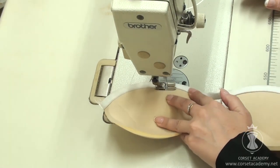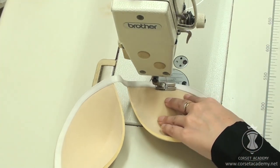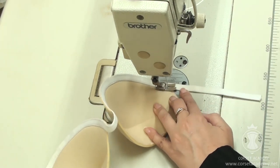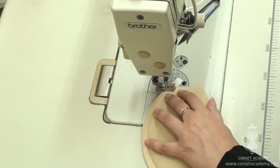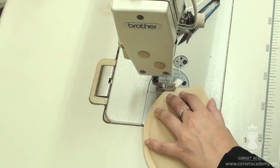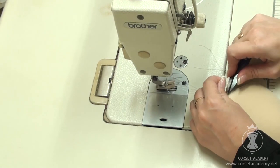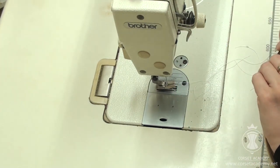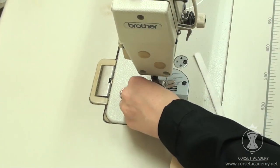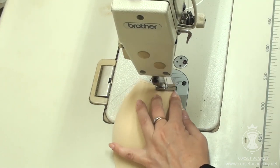I make a bar tack in the outer corner of the cup that faces the underarms. For the sake of speeding up the process, my bar tacks are just a series of regular closely spaced machine stitches. But I really don't advise you to do the same. Bar tacks made as close zigzag stitches are a lot more robust.